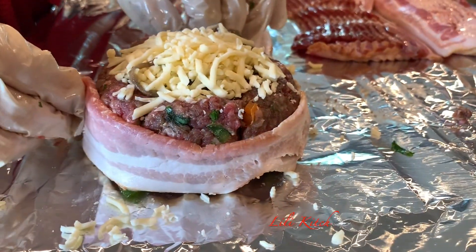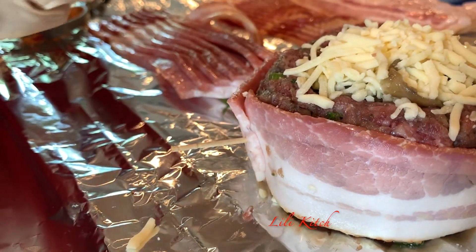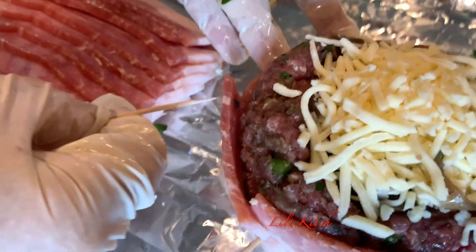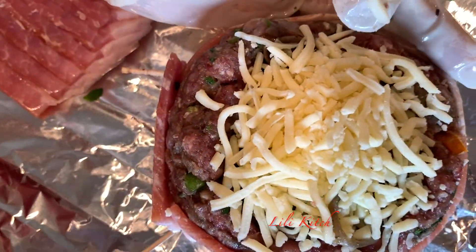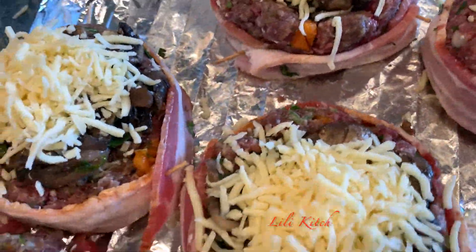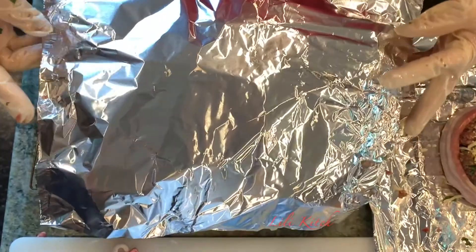For the final touch on our medallions, bake in. Wrap it around and secure it with some toothpicks. Time to pop these babies in the oven. Cover them just lightly with some aluminum foil and into the oven they go.